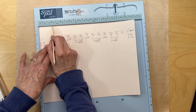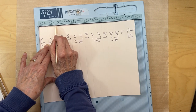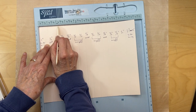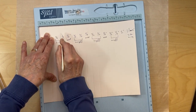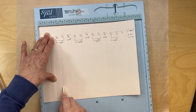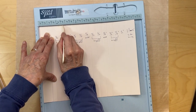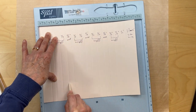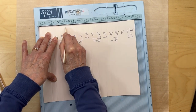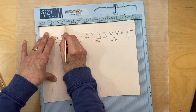Three-quarters of an inch is six slots on your scoring board - count six slots. Score there, and we land on three. That is where you should be for the first hinge mark.